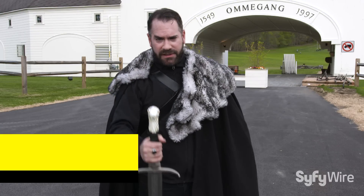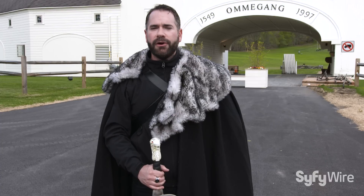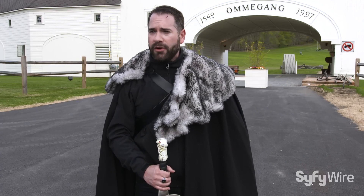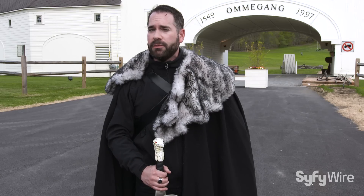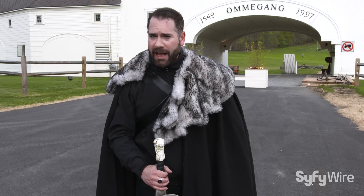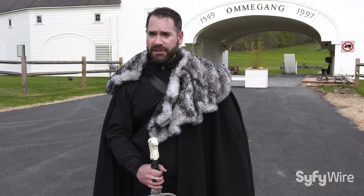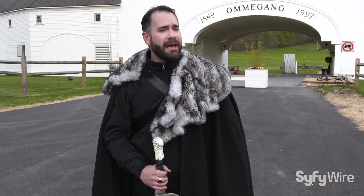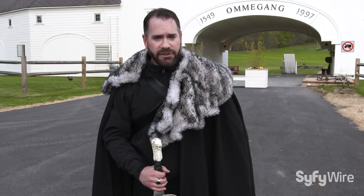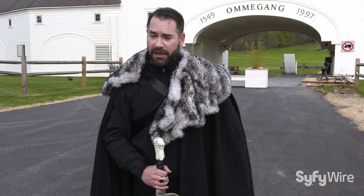Greetings! Aaron Sagers here from House Sci-Fi. While the realm heads to war down in Westeros, I have journeyed north to the realm of Cooperstown, New York, to visit House Brewery Ommegang. Inside, they have brewed their eighth collaboration with Game of Thrones called Bend the Knee. And if it is one thing that the Lannisters, the Starks, and the Targaryens can agree upon, it is a fine ale. So join me as I head inside for an exclusive first taste of Bend the Knee.